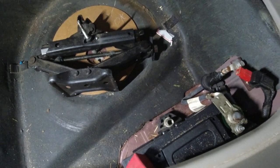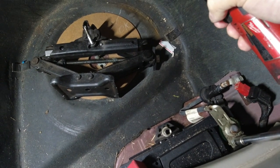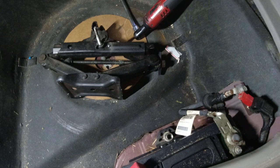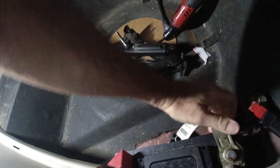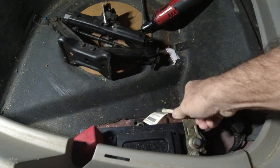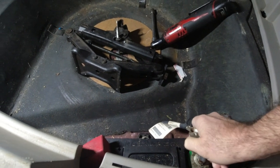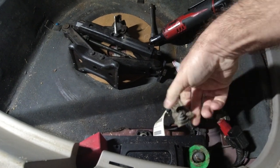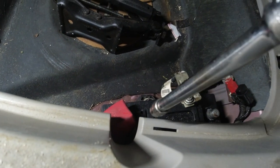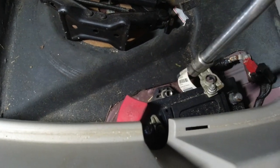Take the negative off first. Take the negative off first because if you take the positive off first and you hit any metal, it will spark. If I take the positive off now and hit any metal, nothing will happen.